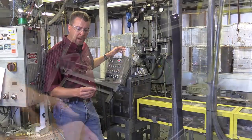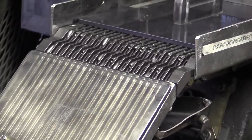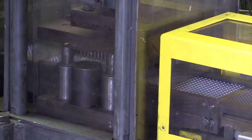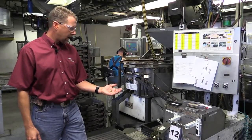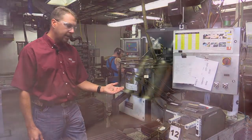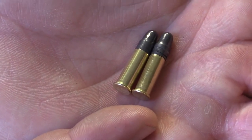Now we've moved on to bullet seating. We use a little press here to seat the bullet down into the case, and then it moves up the elevator to go on to our crimping process. Now we've got a seated bullet, which makes a loaded cartridge. The only thing left to do is to crimp that case into the bullet and put the cannelure or lube knurl onto the bullet, and then it's ready to go to our wax and pack process.